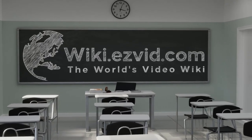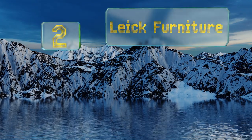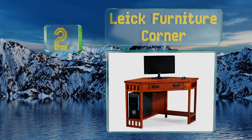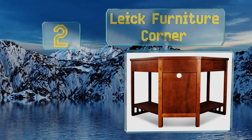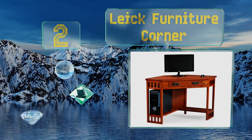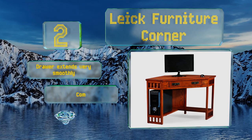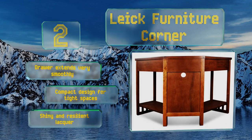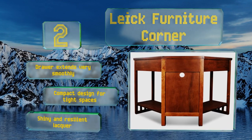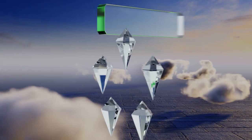At number two, a rustic oak finish gives the Leick Furniture Corner an antique vibe, but that doesn't mean it lacks modern functionality. Its pull-out drawer is easy to access and large enough to hold a laptop, while the rear wire station keeps all your cords organized. The drawer extends very smoothly, and it's a compact design for tight spaces, featuring a shiny and resilient lacquer.